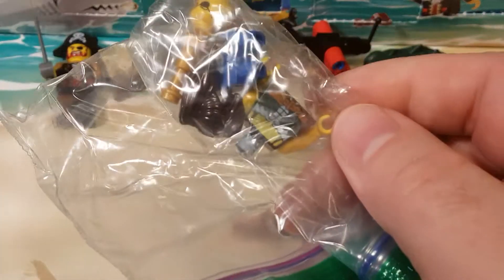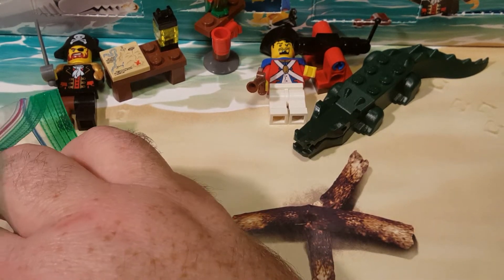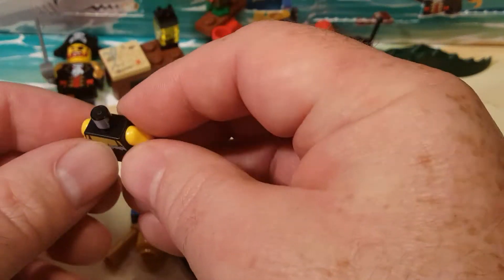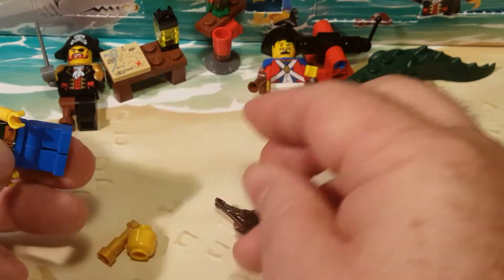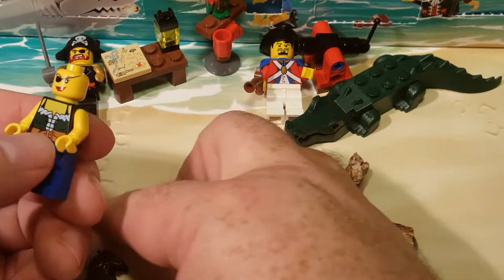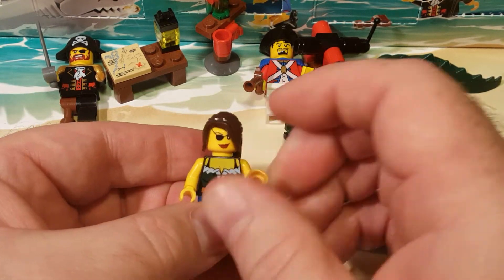We have — oh, cool — this is a character that I believe... oh no, never mind, that's a different character. Oh no, do we have her? I don't know. So, I think that we have this character. This is a pirate, a female pirate, and I think we have her in the Lego Legacy Heroes Unboxed. But this is our female pirate.